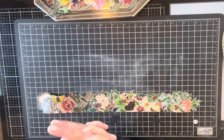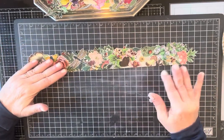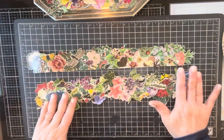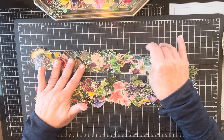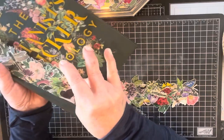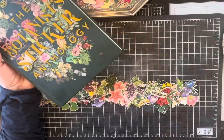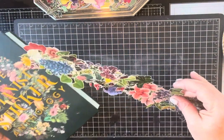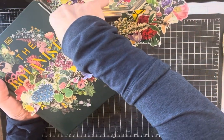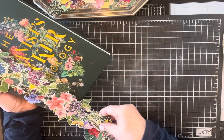Hi everyone, it's Susie here from Paper Crafting by Suzanne and today we're going to make some botanical borders. These are what they look like — the finished product. This one I cut on the edge so you could use it like a side tuck where you would tuck something in, or use it as a belly band, a side tuck, or just a pretty fun border.